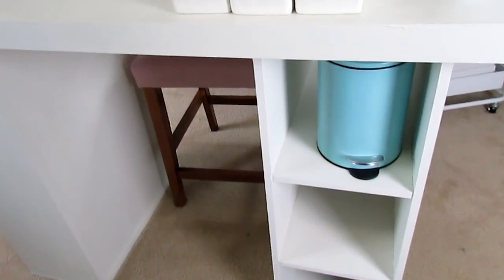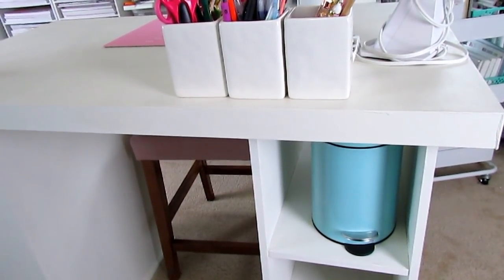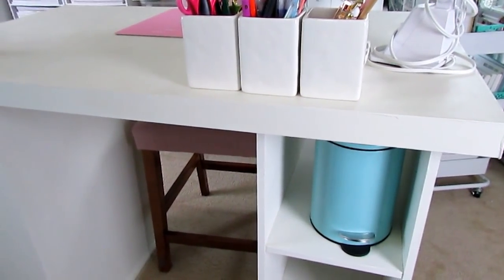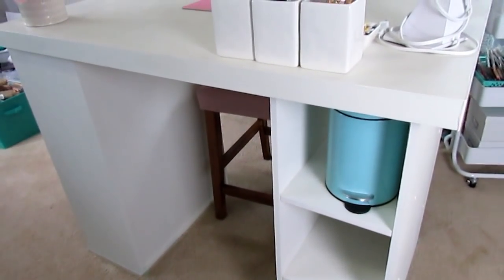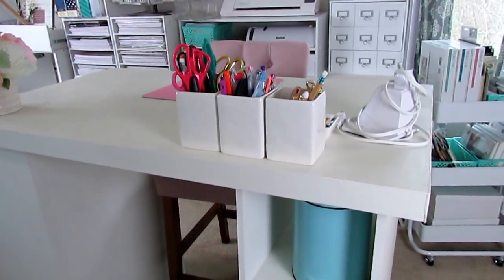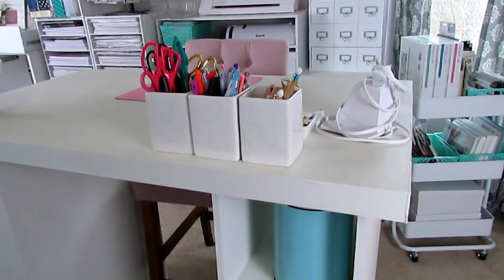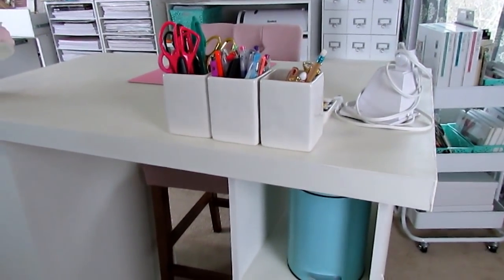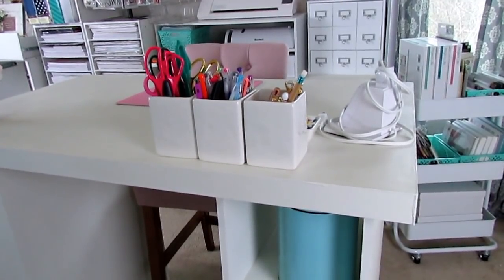This is my craft table, my desk — it is a mess. I got questions when I posted this on Instagram and Facebook. I got it from Walmart.com — I'll make sure I link it below. They did have this in white but I kept dragging my feet and it was a higher price at the time. Now I think it's like $147.